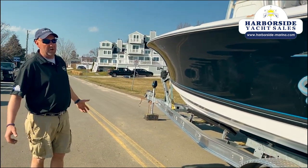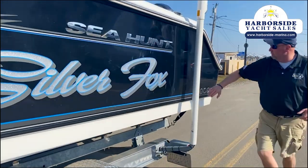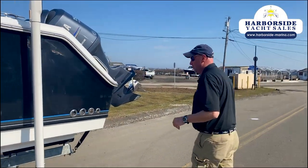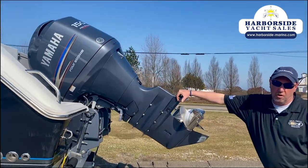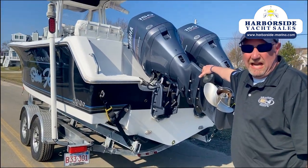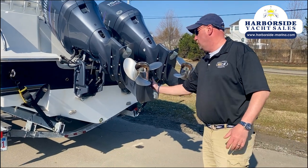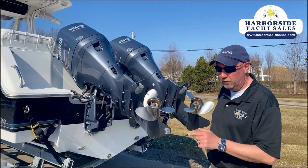This thing is 100% ready to go — it is ready to fish tomorrow. The hull could use a good buff, but I think it'll come back real nice; it's pretty shiny the way it is. Twin 150 Yamaha four-strokes with 850 hours, just barely broken in. These guys were super meticulous about their maintenance on the boat. There's not a scratch on the skegs anywhere, all the zincs are done. This boat is turnkey ready to go.